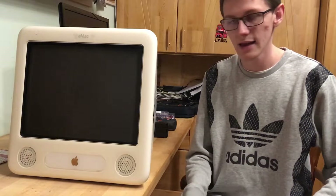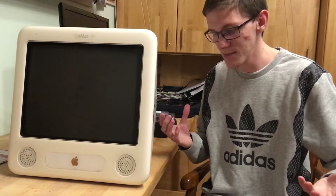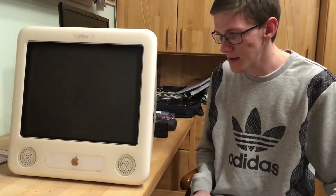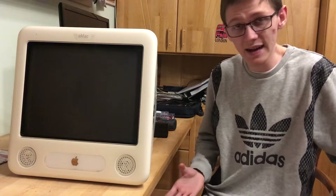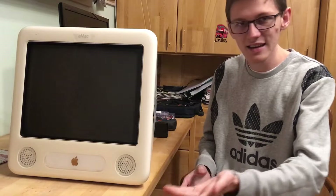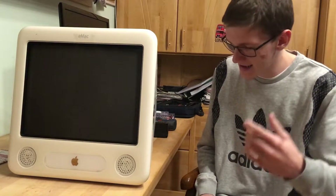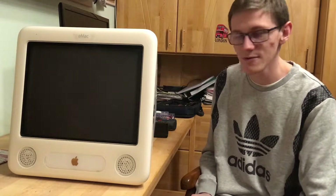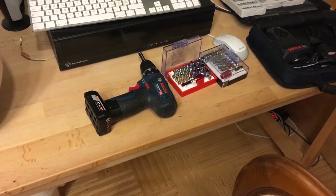It doesn't help that it's old — it's from 2002. These screws have been in there the whole time; they're so stuck and probably seized. Apple sometimes really gets on your nerves.